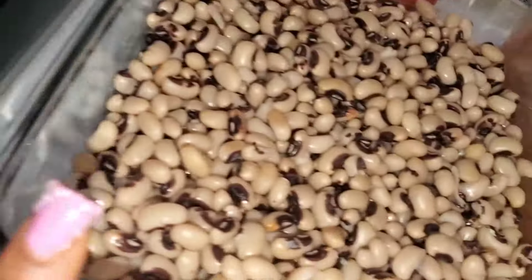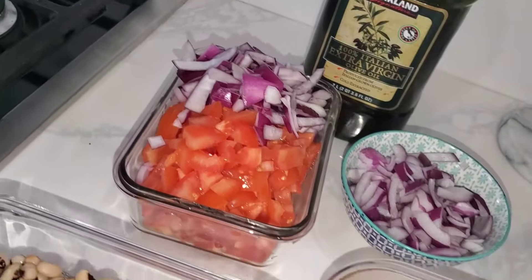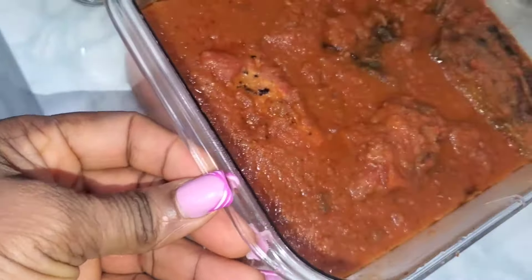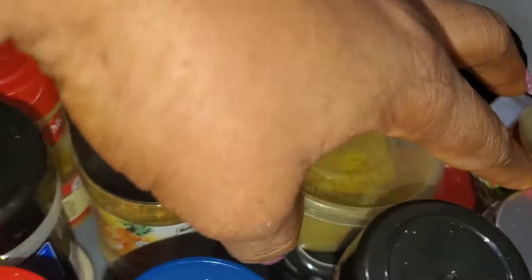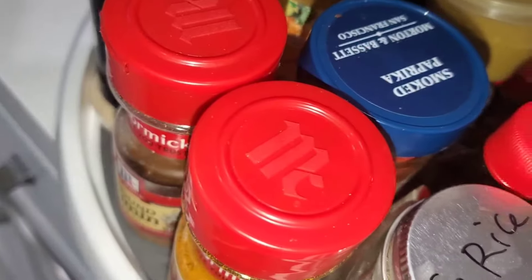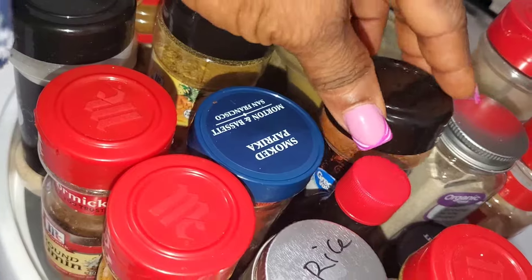Over here I have my clay pot. I've already cooked the beans to perfection so they are soft. I have my leftover stew and all my spices — curry powder, turmeric, and cumin. Feel free to use any spice of your choice, whichever you are comfortable with.